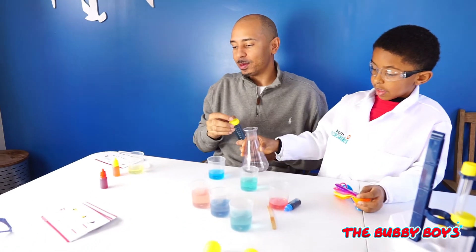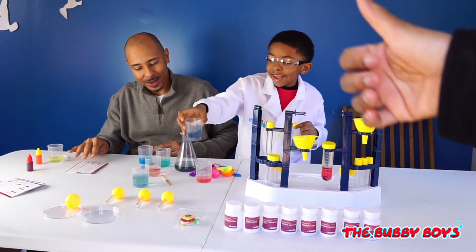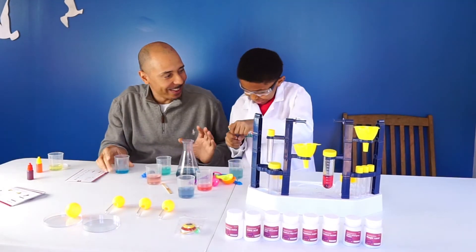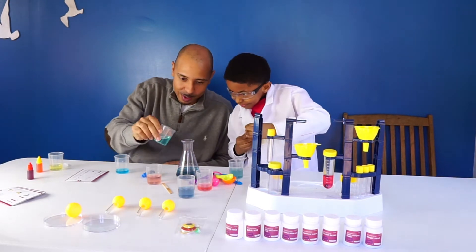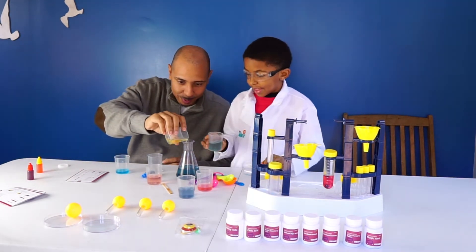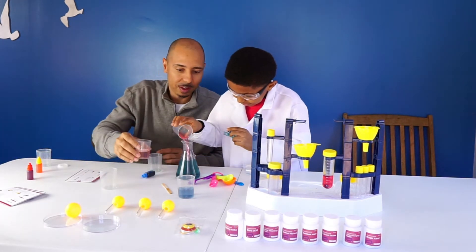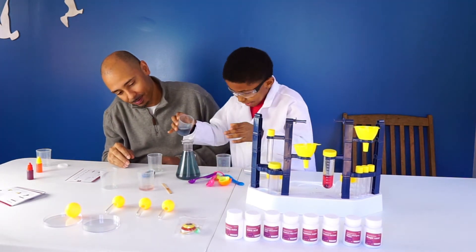So we can mix these a million ways and get every color in the spectrum. You want to get a secret formula? If you mix all these colors, we're going to make a secret formula that could explode. Let's just mix them all — pour everything we got in there to finish this off. This isn't part of the experiment, but we're going to just mix it all up together and see what it does. The secret formula — it's blue.